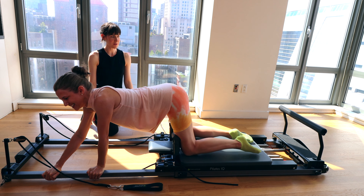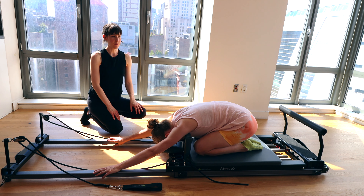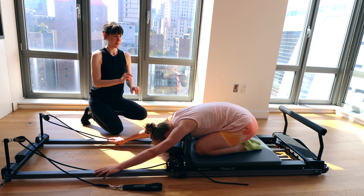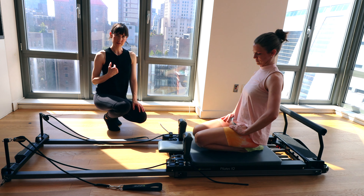Bring it on home. Quick child's pose — once you close the carriage, hips to heels, hands on the frame in front of you. Big breath in. Feel your rib cage expand out in 3D. Exhale, blow up your balloon. Abs engage. Roll up to sitting. We're now going to move on to your next movement.